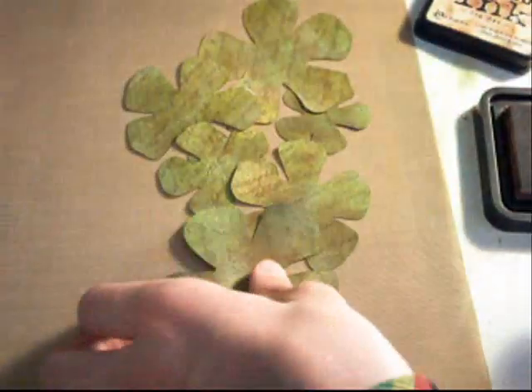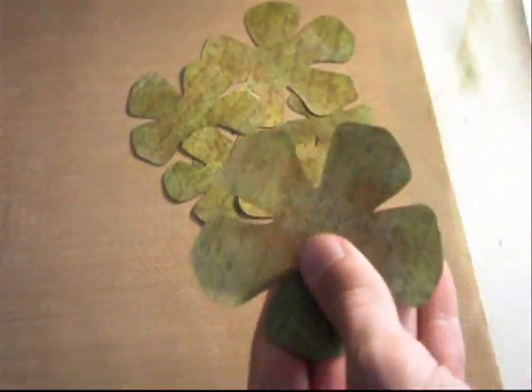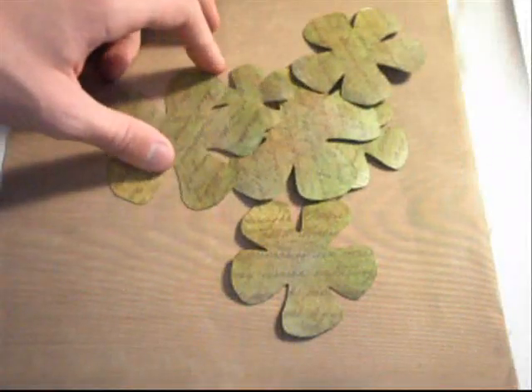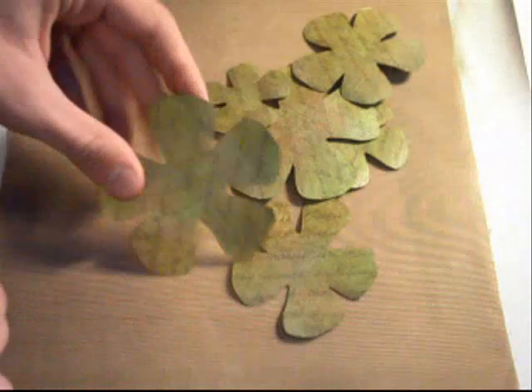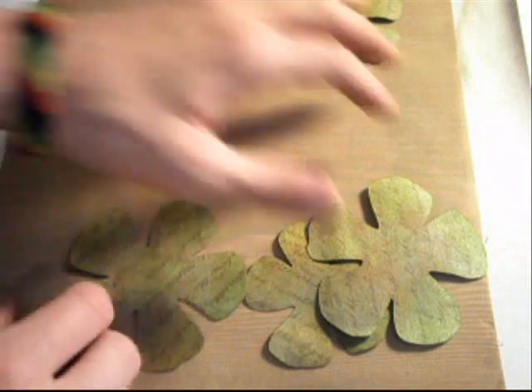So now I have these all inked up and ready to use. The next step is to dry them using a heat tool or whatever you're going to use — I'll be right back to go dry these. All of the flowers are completely dry and they're just like paper again. I'm going to set aside the two smallest flowers because we're going to use those for the bud a little later.